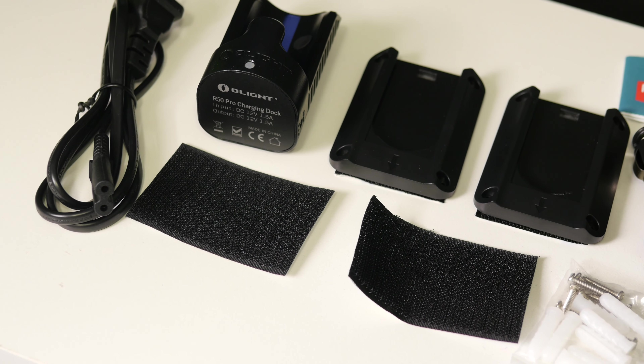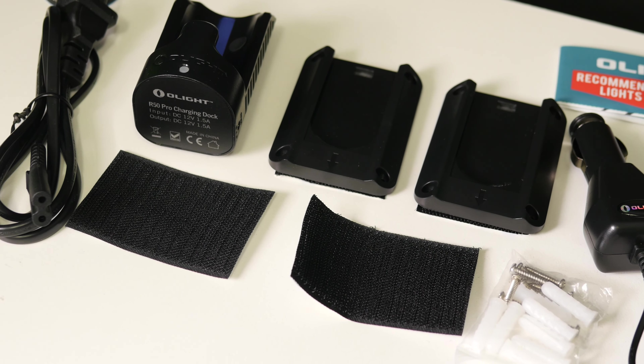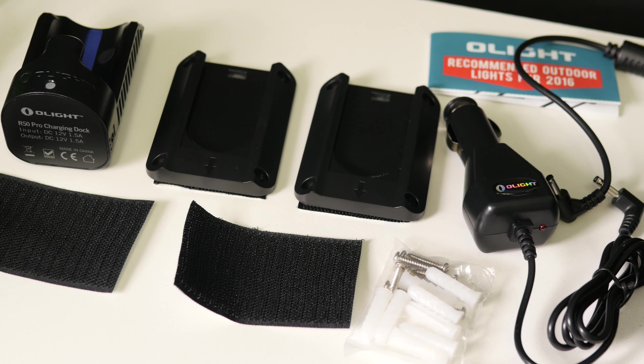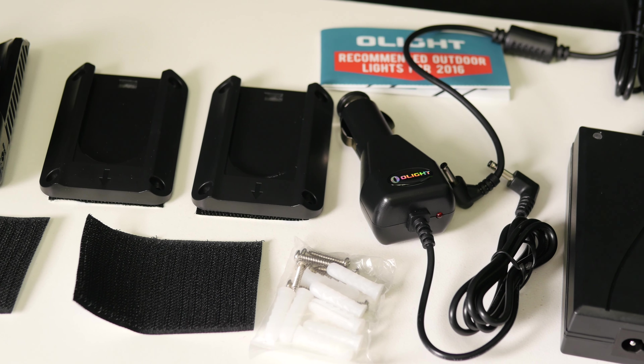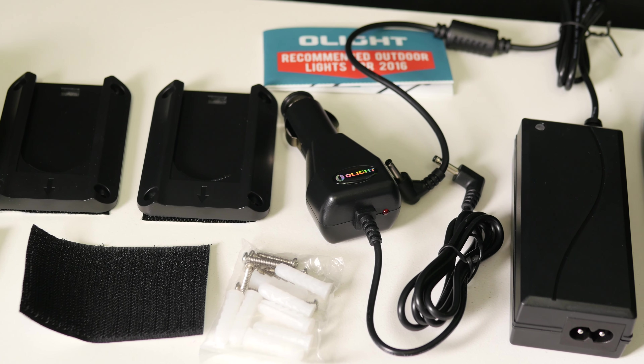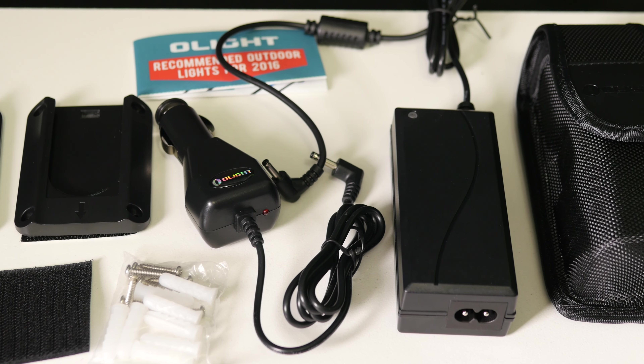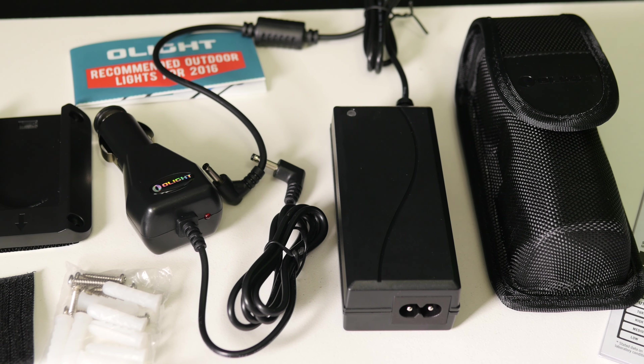In the box it comes with the wall adapter, the actual charging module, a car charger, a nice holster you can put on your belt, additional mounting brackets, and some screws.